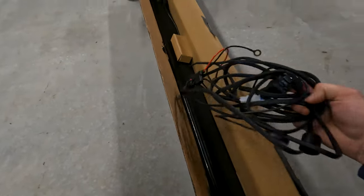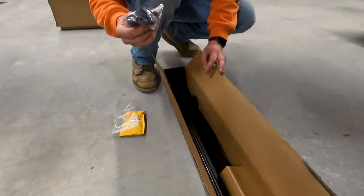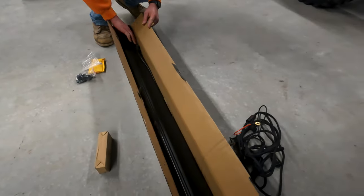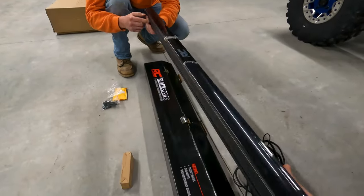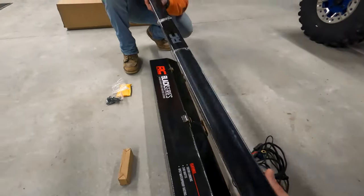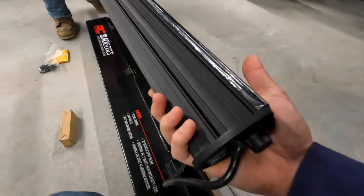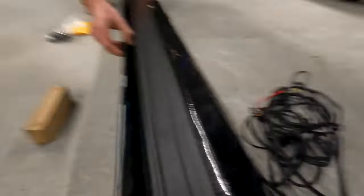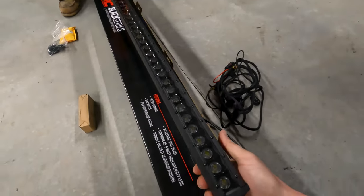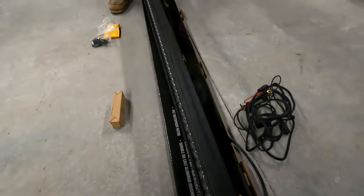Okay, so in the Rough Country box we got some wiring, some rubber, some bolts, hardware. Let's take this thing out. Oh, that's nice — it's got copper on it even. I like the single row because it's not as gaudy, you know? A little thinner, kind of a little more discreet. Alright, let's pop the cover off. That's pretty nice. A lot of LEDs in there.